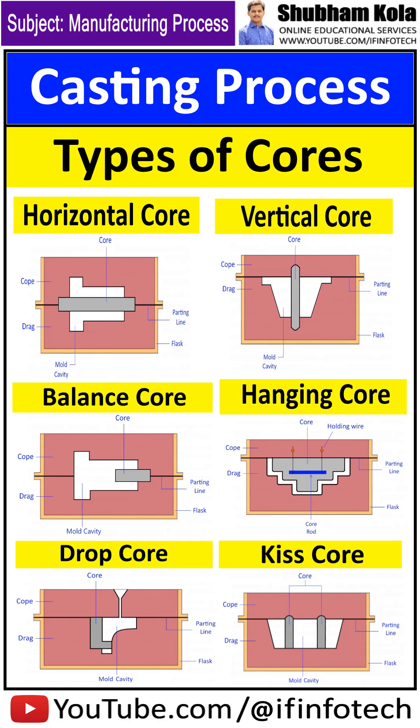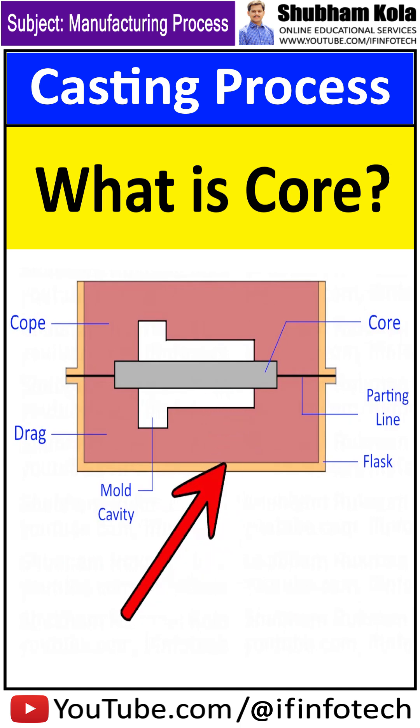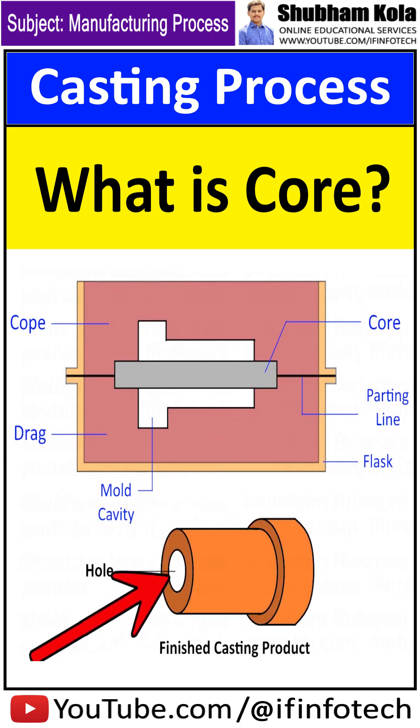What is core? Types of core, core prints. Core is a device that is inserted into a mold to produce internal cavities such as holes or passages.